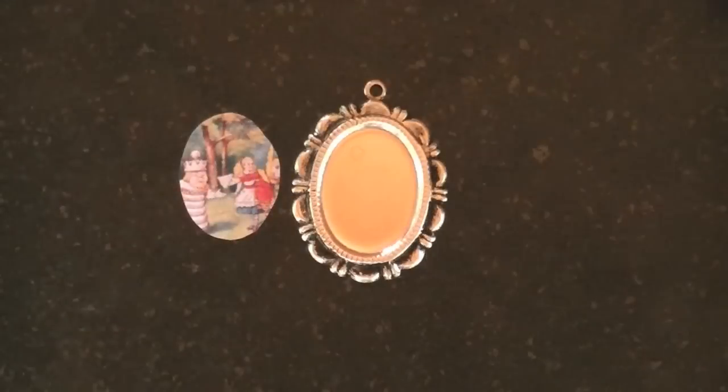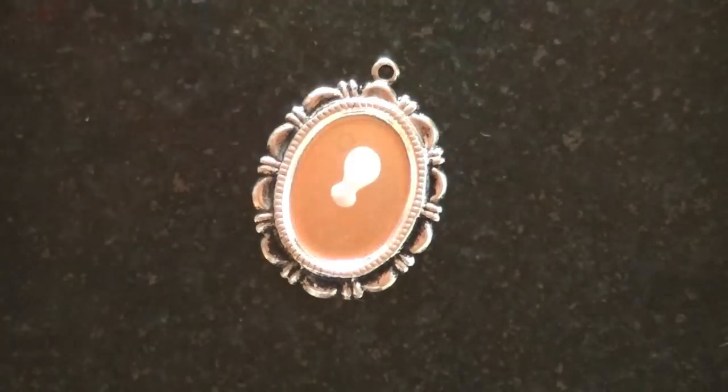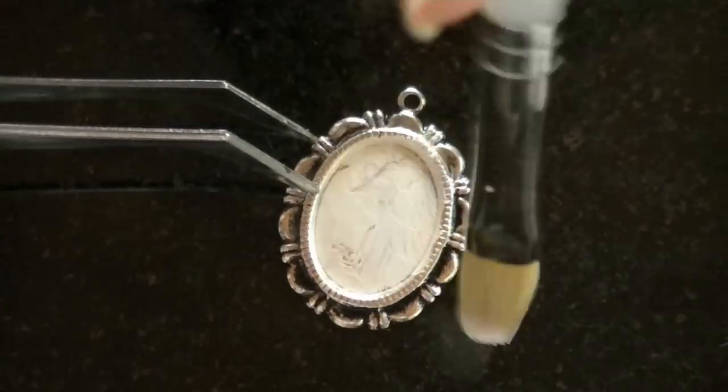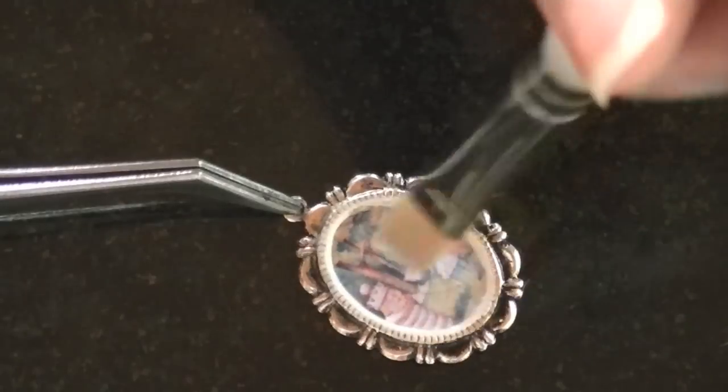I started by making the pendant — it's just an illustration, and first I'm going to glue it down into the bezel. I got the bezel from Hobby Lobby. Now I'm going to add a little more glue to the top, and that's going to seal in the picture.